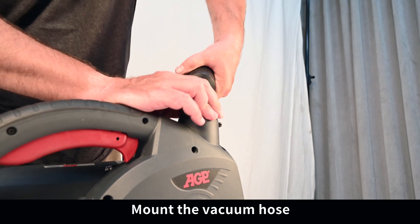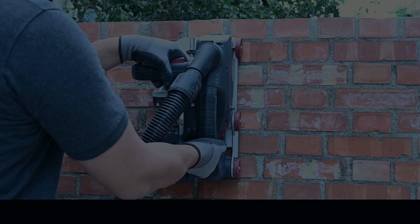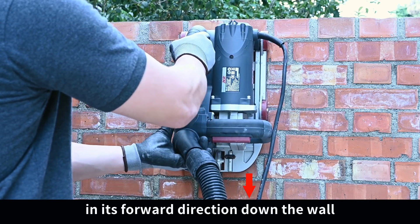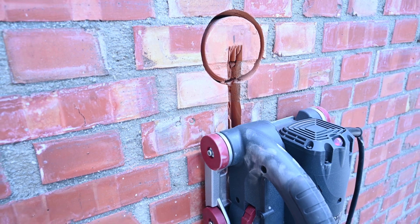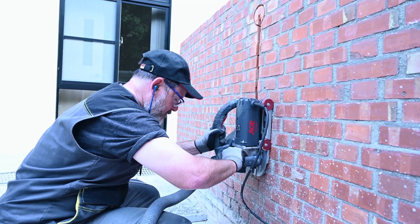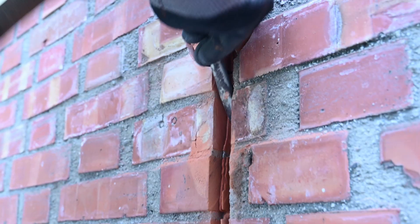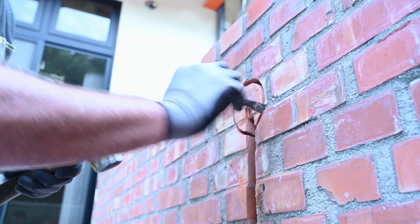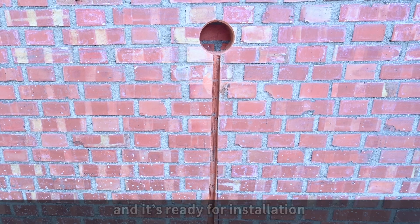Mount the vacuum hose and you're ready to chase. Always move the tool in its forward direction down the wall. Chisel out any remainders — it is ready for installation.